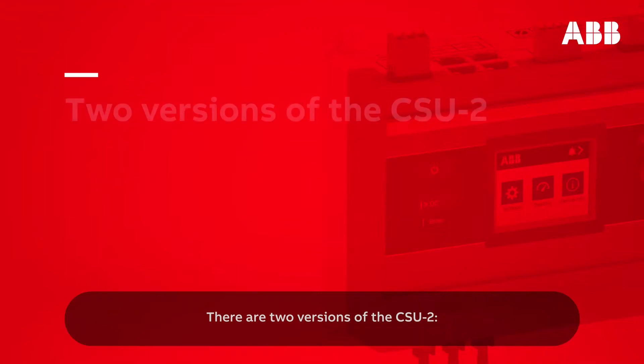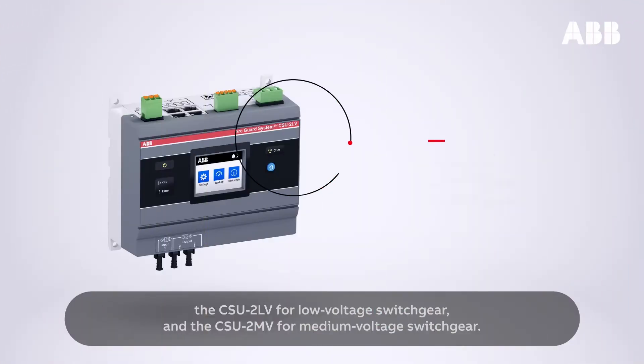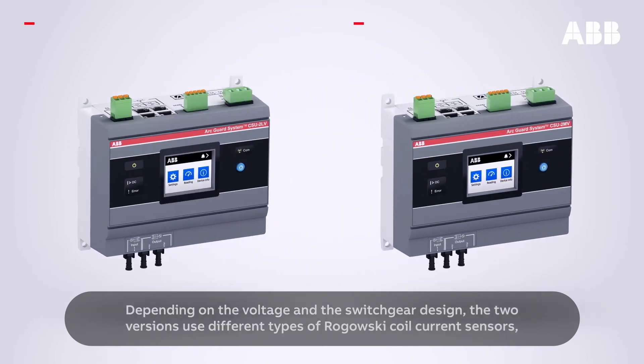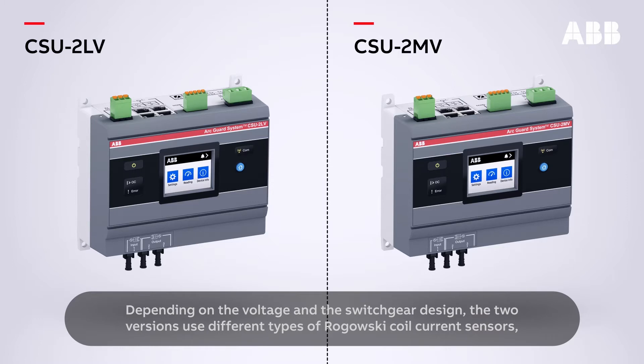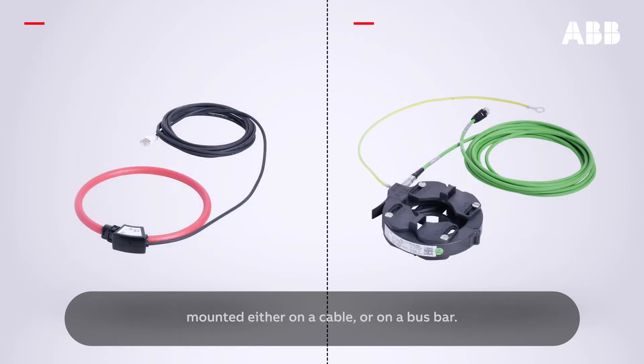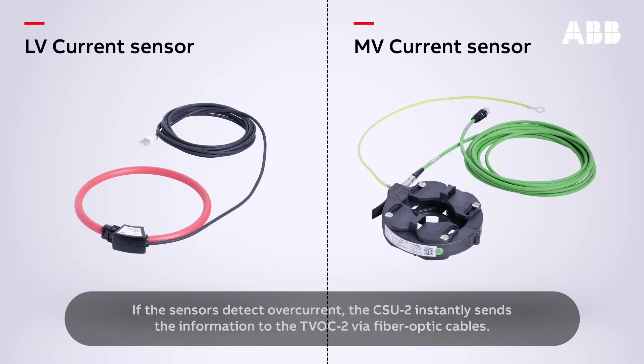There are two versions of the CSU-2: the CSU-2 LV for low voltage switchgear and the CSU-2 MV for medium voltage switchgear. Depending on the voltage and the switchgear design, the two versions use different types of Rogowski coil current sensors, mounted either on a cable or on a bus bar. If the sensors detect overcurrent, the CSU-2 instantly sends the information to the TVOC2 via fiber optic cables.